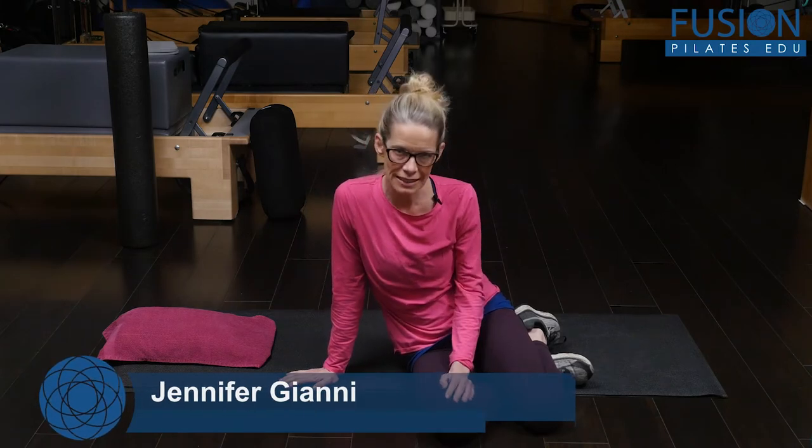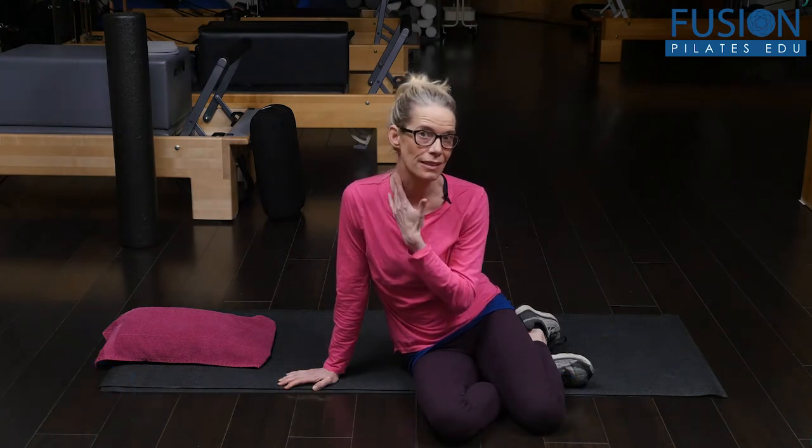Hi, I'm Jen Gianni, and we're going to look at a really easy breathing and compression sequence to help lengthen the sides of the neck and try to release the scalenes.